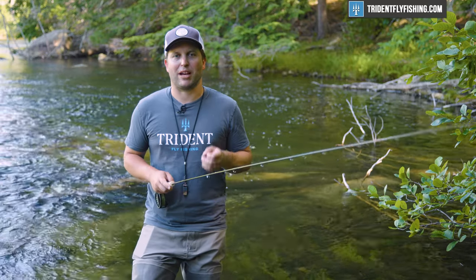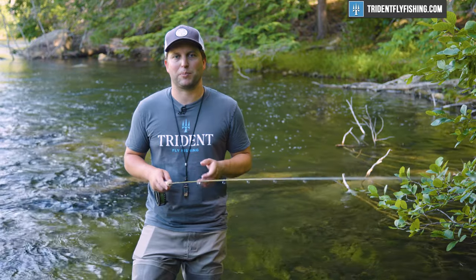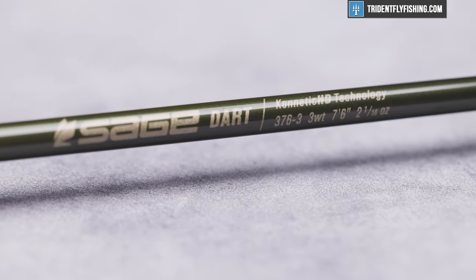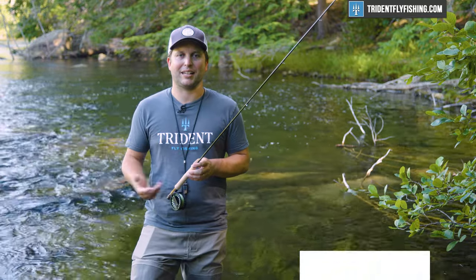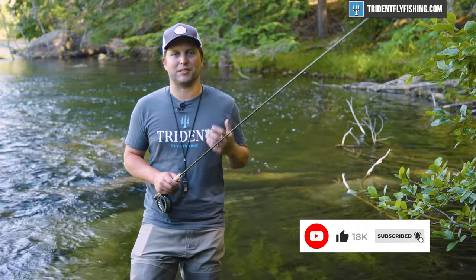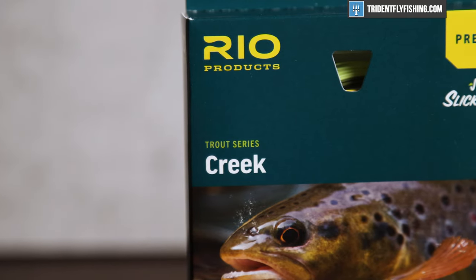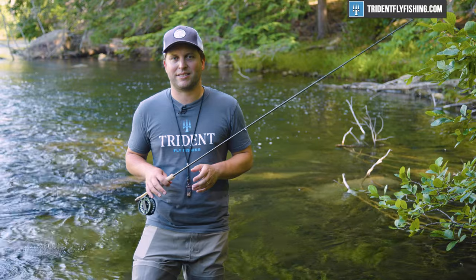Now the Sage Dart has been around for a while and we haven't gotten around to reviewing it because it's such a specialized rod. But it's actually the perfect rod for our new Quick Take format. And because this rod is so specialized, it also needs a special line, which is the Rio Creek. The Rio Creek in and of itself is pretty interesting, so I decided to combine these reviews into one to give you an overall review of the Rio Creek fly line and this Sage Dart fly rod.